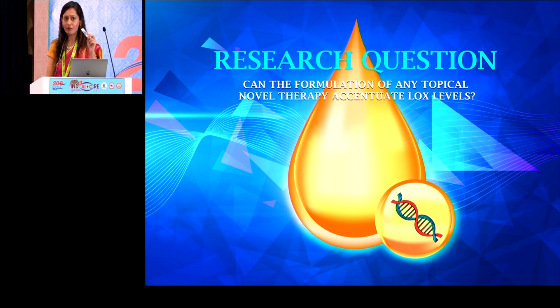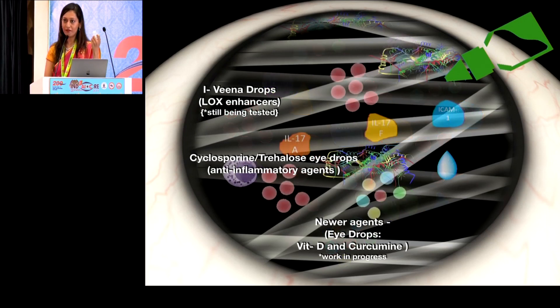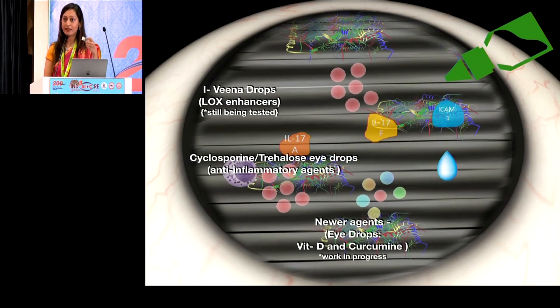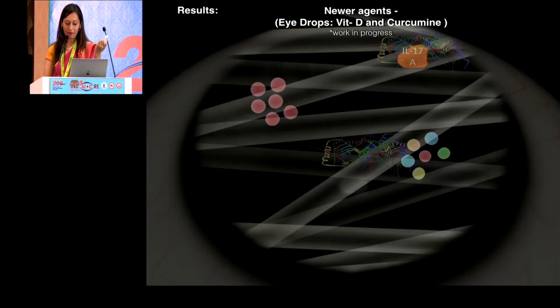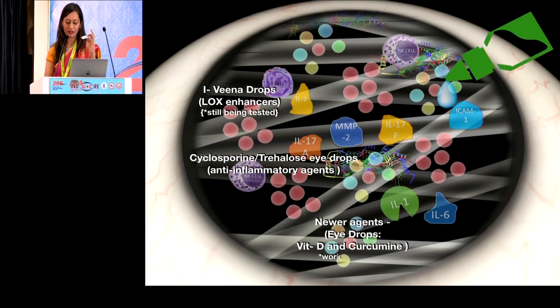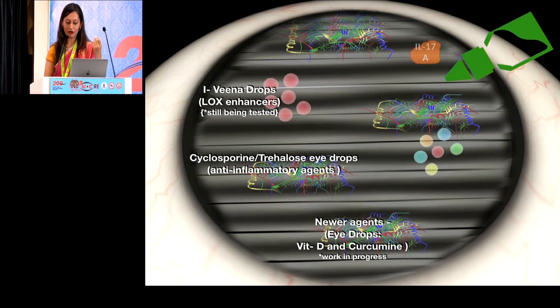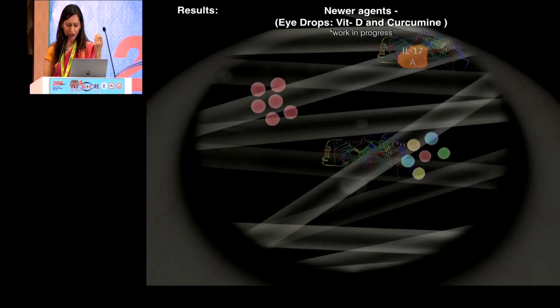With the kit, we know when inflammation is present or LOX levels are low. But can we formulate a topical novel therapy to modulate these factors? A lot of groups are working on enhancing LOX. Also, reducing inflammation with cyclosporine or trehalose drops can help with better healing. Our group is currently working on two strong immunomodulators — vitamin D and curcumin (a medical-based curcumin drop) — and trying to find their role as LOX enhancers.